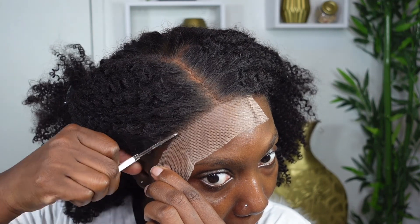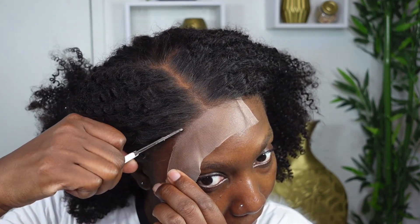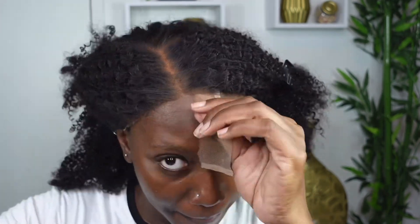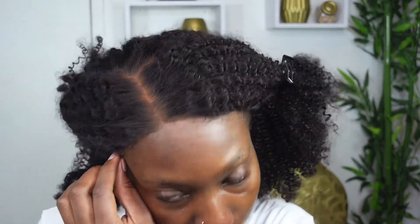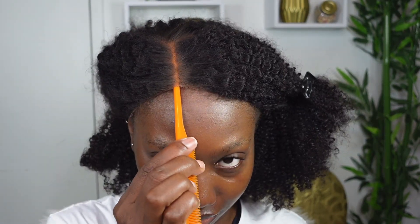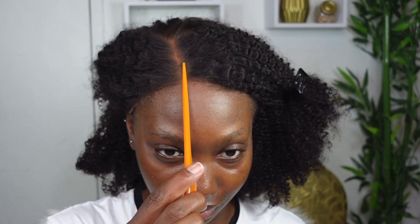I find that using smaller scissors — like the ones you'd normally use to groom your brows — is easier to manage, especially if you're a beginner. Just go ahead and cut it as carefully as you can without snipping off too much hair. As you can see, it literally melts right into my scalp without much effort. You need no extra work, no professional skills — just cut off the lace and you're moving from basic to bomb in just eight minutes.